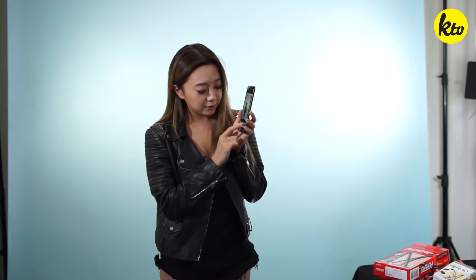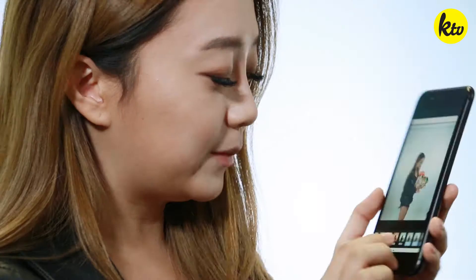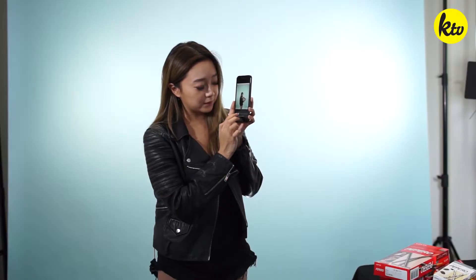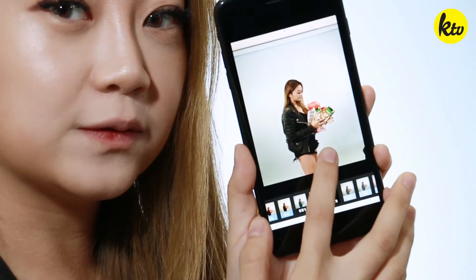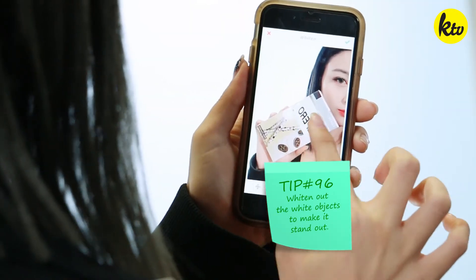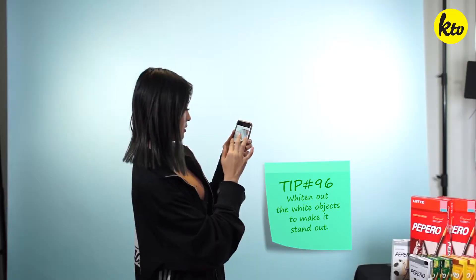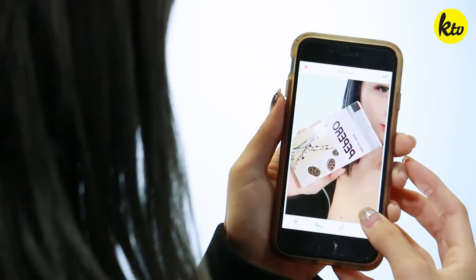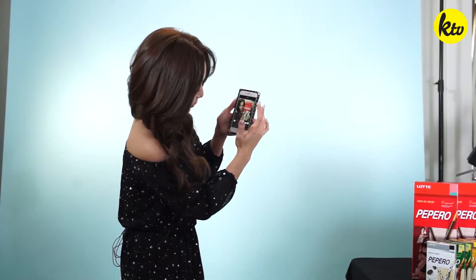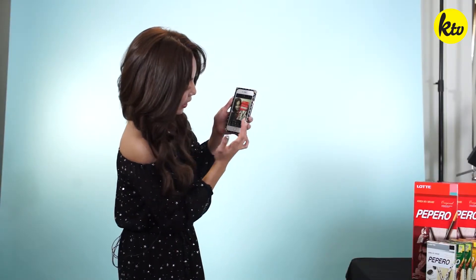My favorite filter is probably se3 — I'm really giving everything away! I put that to like a two, so it makes everything really black. You can even go so far as to whitening the product, because sometimes I do that if my whites aren't white enough — I will whiten the whites.